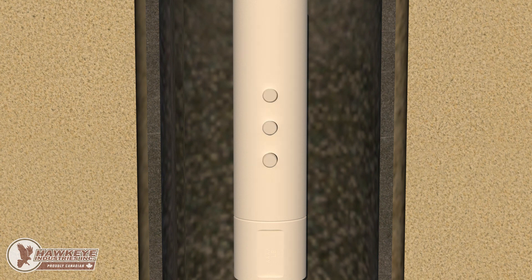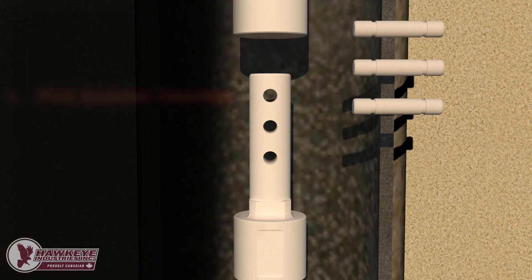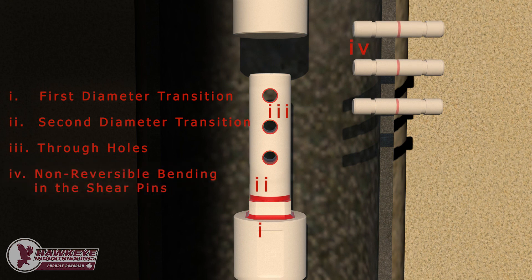There are four main areas of concern where geometry increases fatigue potential: the diameter transition from the coupling body to the start of the polygon key, the transition from the polygon key to the spud, the through-hole to accommodate the shear pins, and finally, the midplane of the shear pin subjected to non-reversible bending.